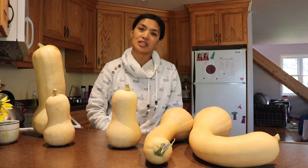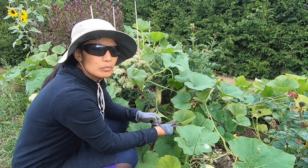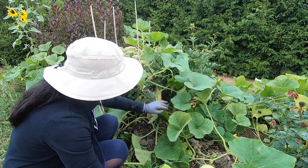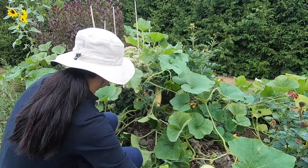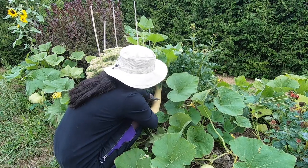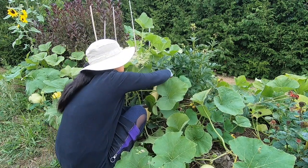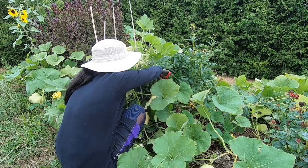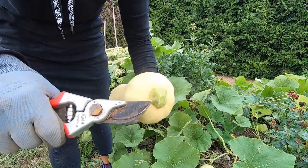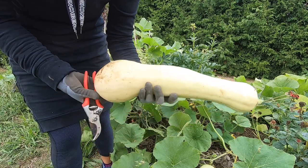I'm going to harvest this really long squash. I already harvested the one beside it, there's another one there but this one is ready. I feel like it shrunk, but I can see the seed is turning yellow so I guess it's ready. I feel like it used to be bigger.